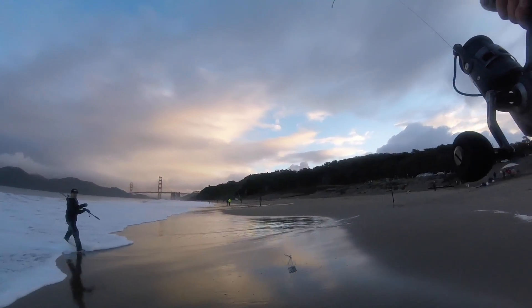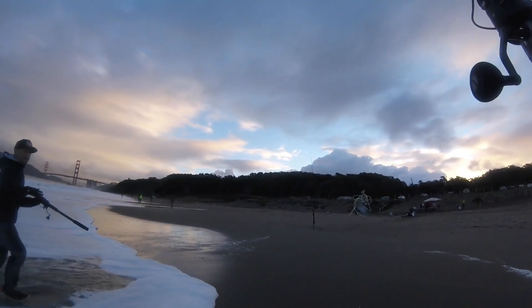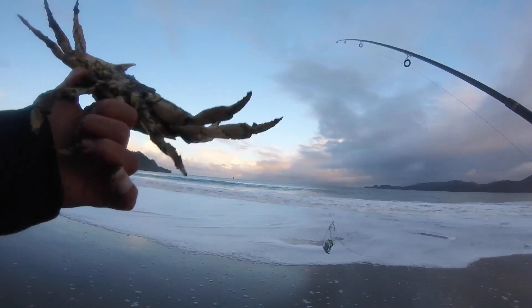Look at this — it's not even on the snare, it tangled in the line! Another little guy, another male.